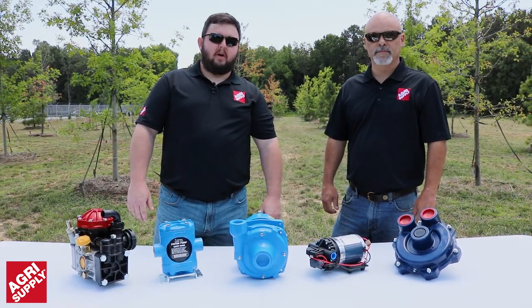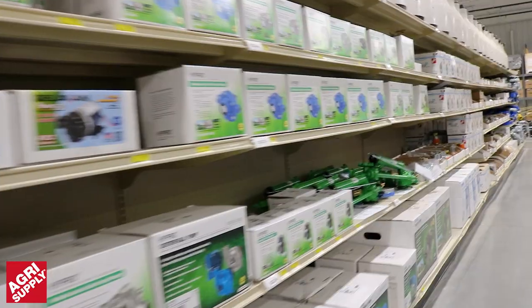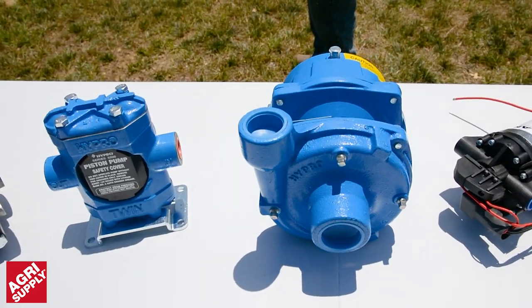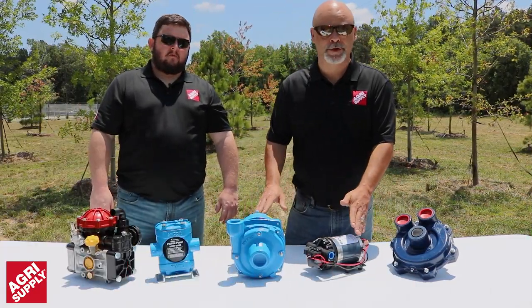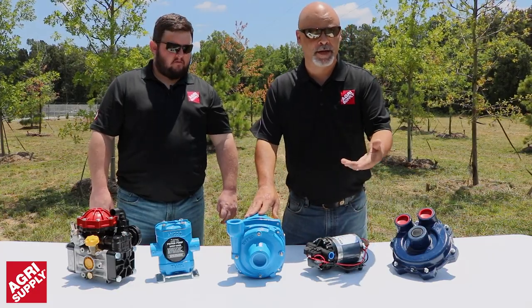Here at Agri-Supply, we carry a huge selection of pumps and parts to help you get the job done. From name brands like Hypro, Delavan, Ferroni, and Pacer, just to name a few. We have diaphragm pumps, piston style, centrifugal style, 12-volt, and turbine style pumps available. We also want to make sure you read and understand your manual that comes with your pump to ensure the best performance out of it.